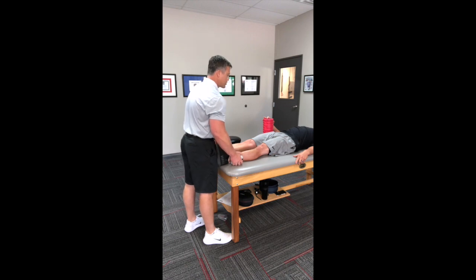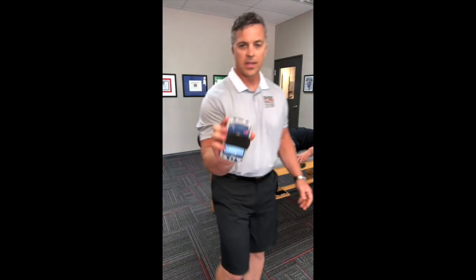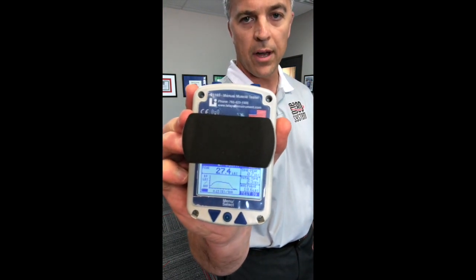So here we go again — and we see that he went down to 27.4 foot-pounds.